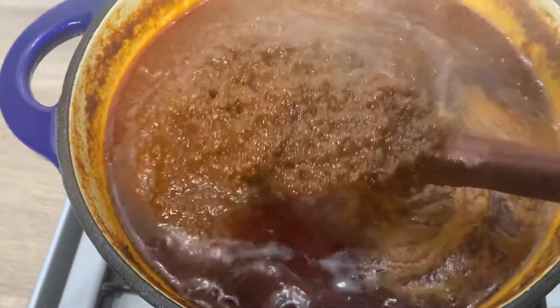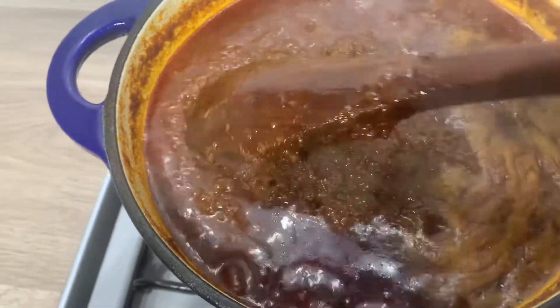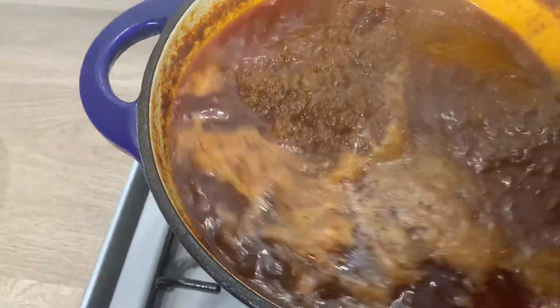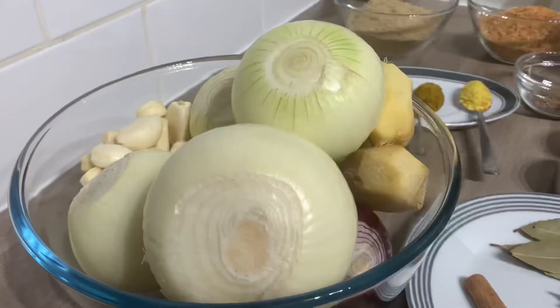So as you can see I'm making that Ghanaian chili sauce which can serve as an accompaniment for most of your meals at home. This is the simplest version. Let's dig straight into the ingredients.